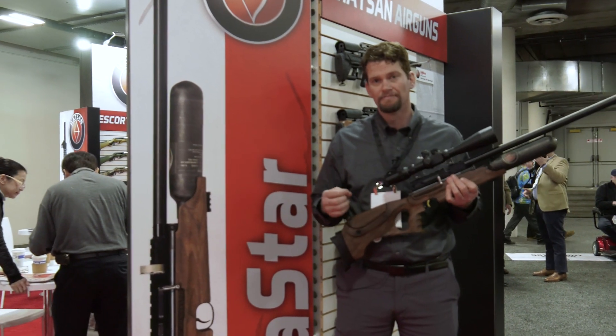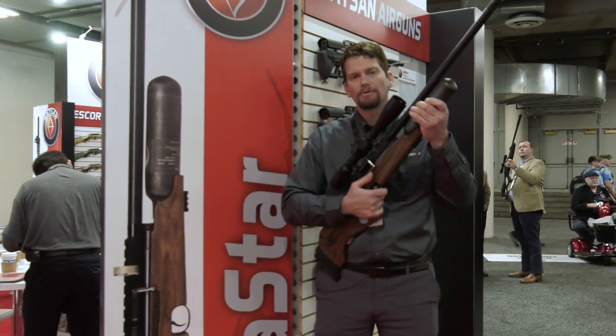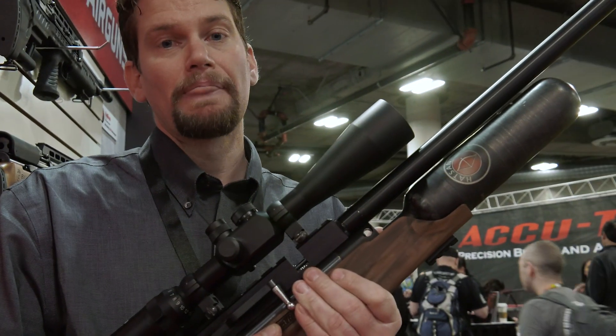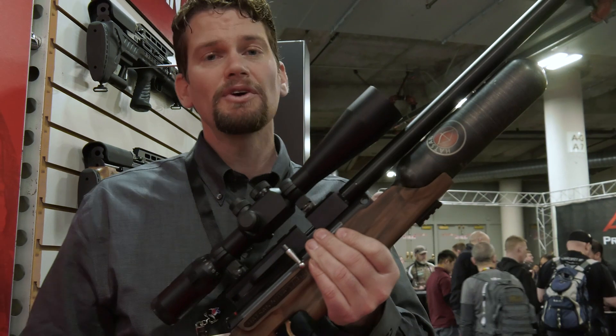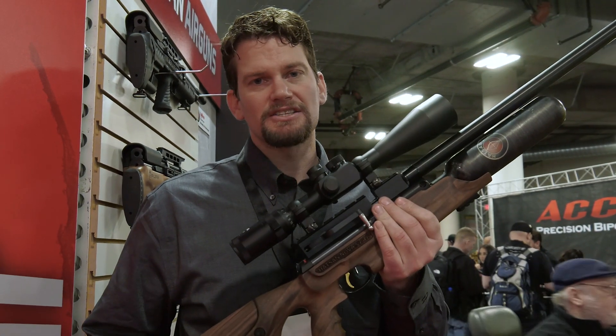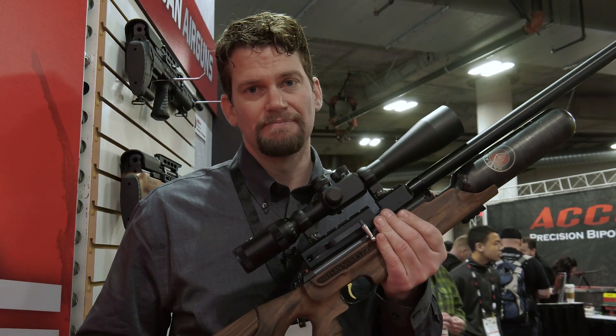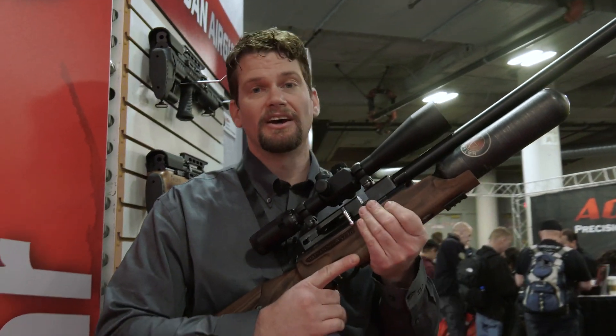They've kept the same power and added a carbon fiber bottle — a 480cc carbon fiber bottle that fills to 250 bar. You're going to get up to 90 shots per fill in 25 caliber at up to 54 foot-pounds of energy. So you're getting a real beast of an air gun here.